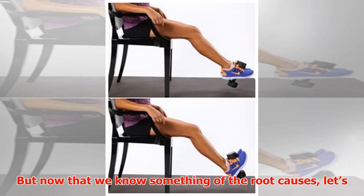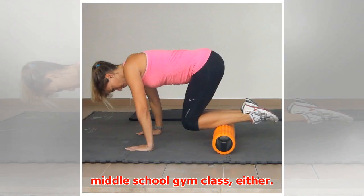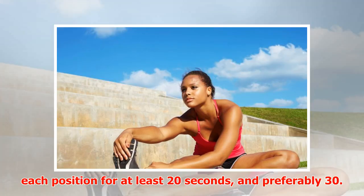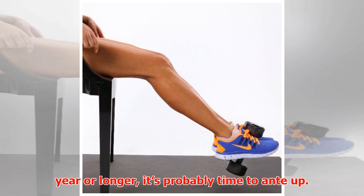Now that we know something of the root causes, let's go over how to prevent shin catastrophe before it strikes. Stretch — and not the three-second pseudo-stretch from middle school gym class either. Do a variety of calf, hamstring, and quadricep stretches, remembering to hold each position for at least 20 seconds, and preferably 30. Even better, focus on getting those wall calf stretches in.